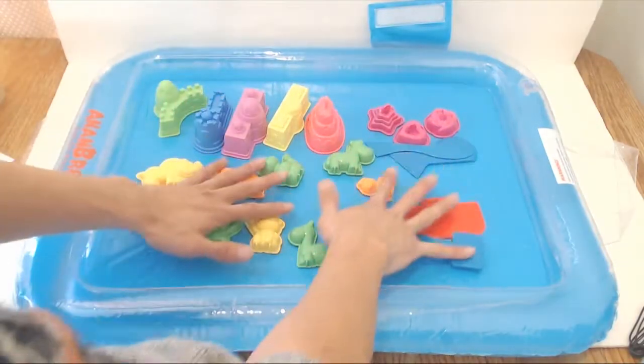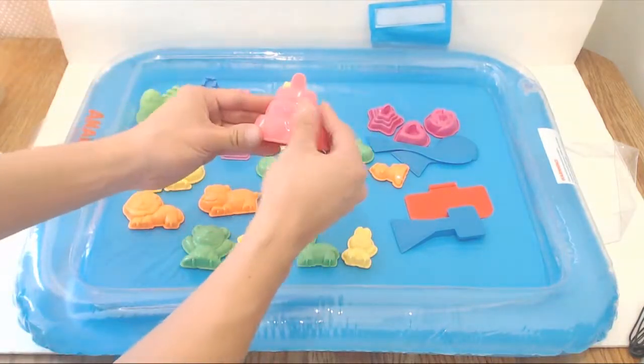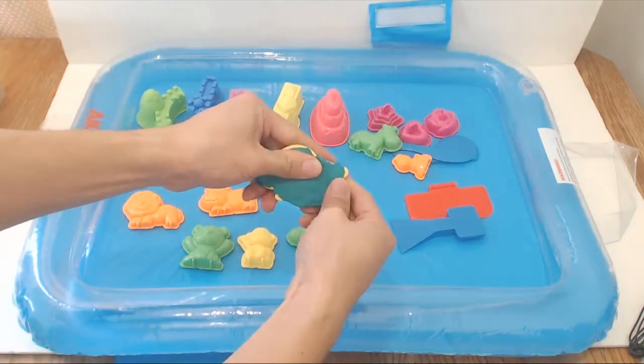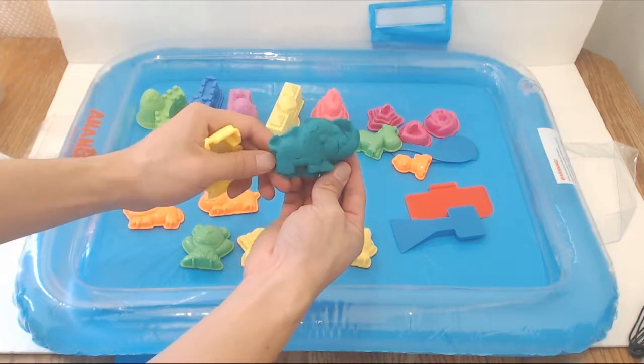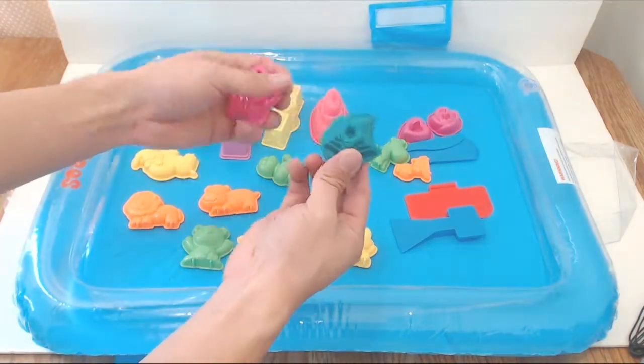All the molds are made of a hard plastic, and with the exception of these 4 castle pieces, all of them have a shiny finish to help the sand release from them more easily. The animal molds and stamps can be used with Play-Doh too and make really fun shapes for your kids to play with. The molds are durable and can even be taken to the beach for use with regular sand.